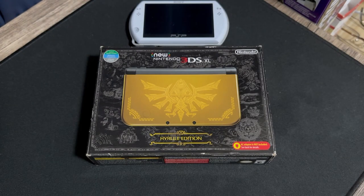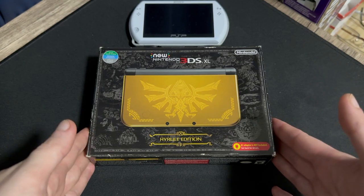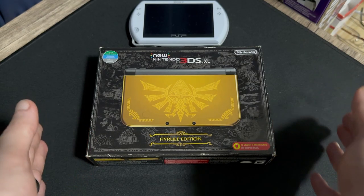What is going on everybody? Today we're doing a quick little unboxing of this bad boy — a new 3DS XL, the Hyrule Edition.